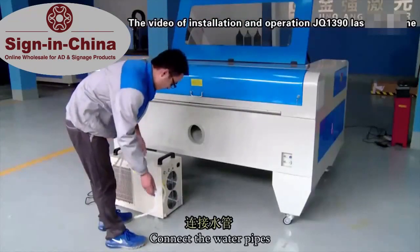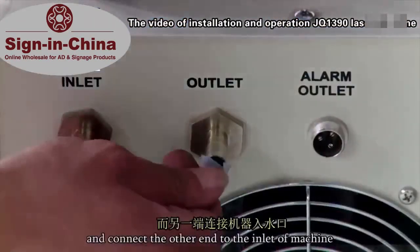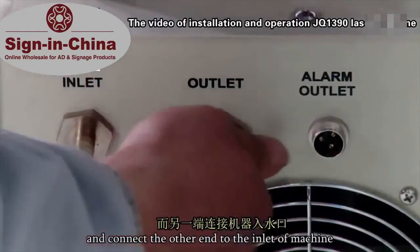Connect the water pipes. Please connect one end to the outlet of water chiller, and connect the other end to the inlet of the machine.